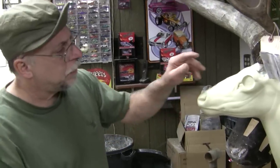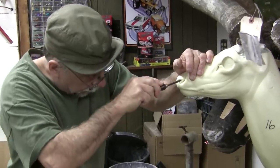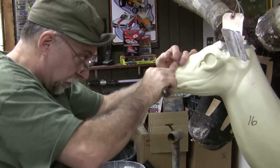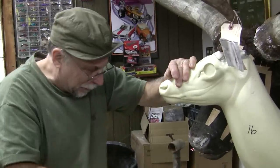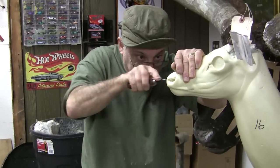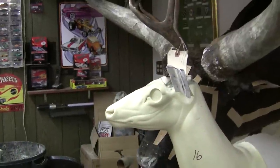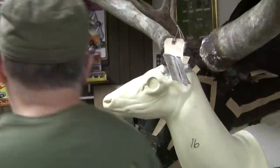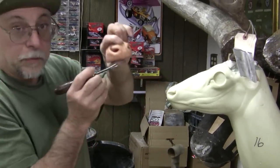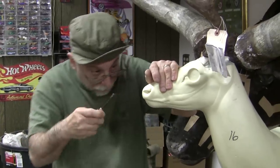Next thing we need to do is auger out our nostrils, which I do with a chisel — a half round — to come in and clean out enough material to tuck my nostrils in. Now, how do I know what shape to make? It's just from years of experience. But if you're just starting out, you need to grab a reference. Here's a nose cast. It has our shape, and that's all I'm doing — mimicking this shape so when we tuck the nose in, it will be the correct shape.